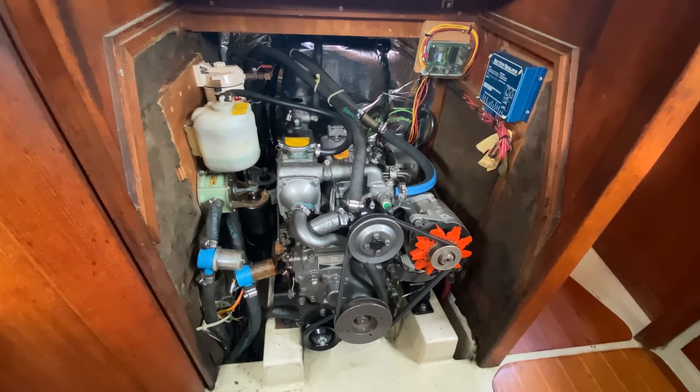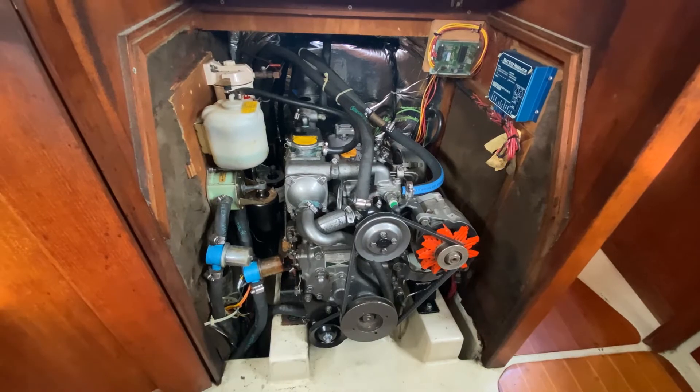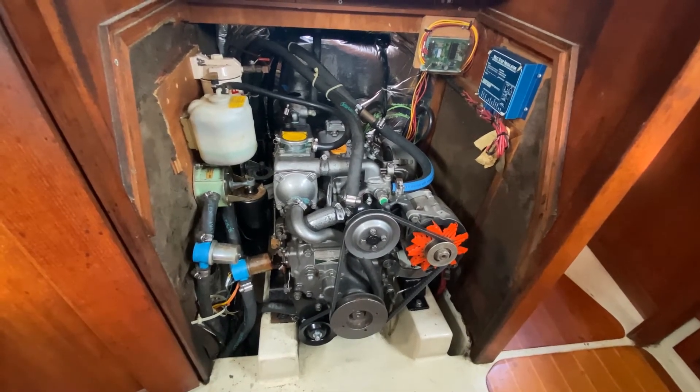It just coughs a lot of black smoke on startup. It takes about 10 seconds of grinding the starter motor to get one or two cylinders to catch before it wants to run, and then it runs for the rest of the day.